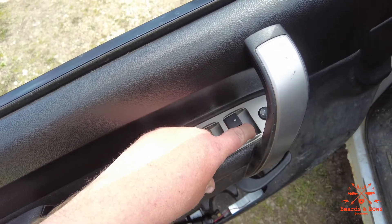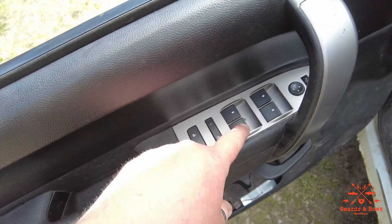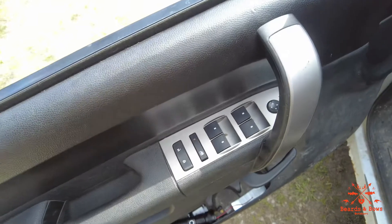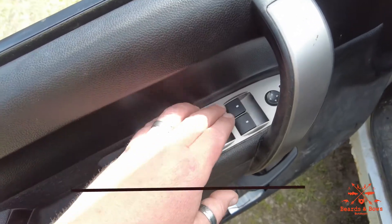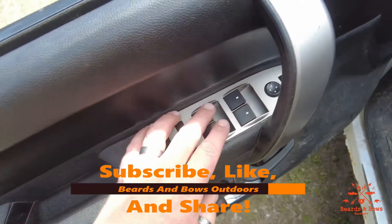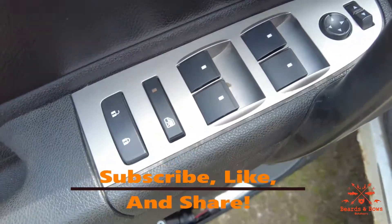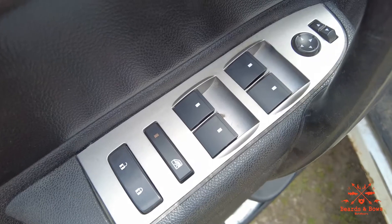All the windows work now. Before, only the driver's side up and down and this down worked. I recommend putting vent shades on your windows to keep water from getting in there — that's the main issue if you ever left your windows down overnight and it rained. $15 on Amazon, all works. Beards and Bows out.